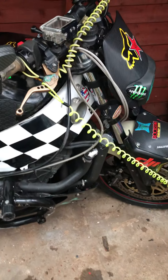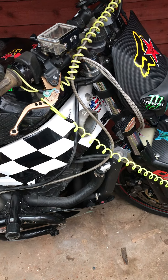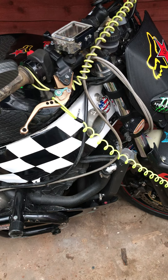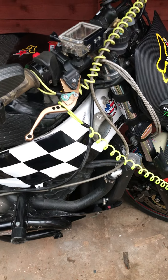Hi everyone and welcome back to Motor Gear X. This is just a quick vlog — I'm going to give you a quick tour of the stunt bike. It's a Kawasaki 600 Ninja and it's all been stunt prepared. So I'm just going to show you a few features on it.